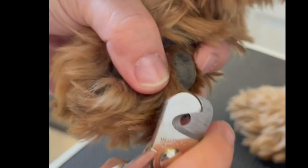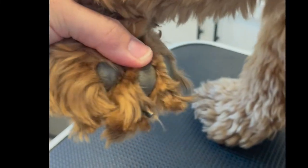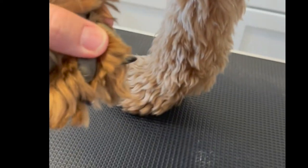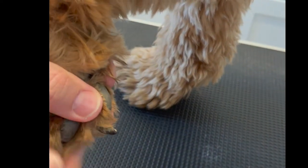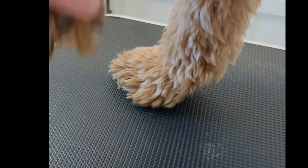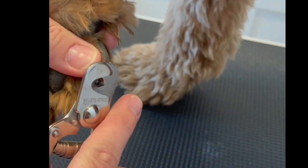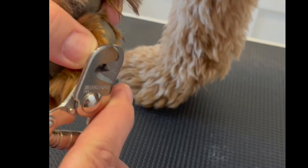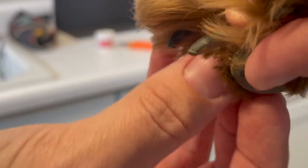Trimming once a week can help keep your dog's nails in healthy condition. I'm just showing a close-up here of trimming the nail — Mabel's so good for it, but we've been doing this for a very long time. You can see I'm just taking the tip off, barely anything. If you do that once a week, you can really get the quicks to recede back so you can take the nail shorter and shorter over time.